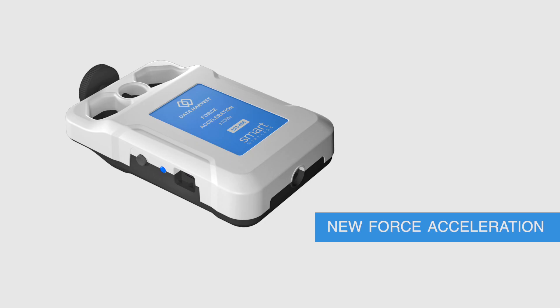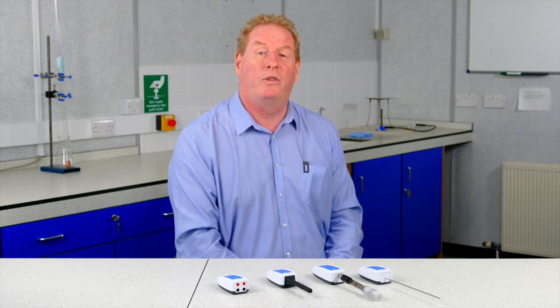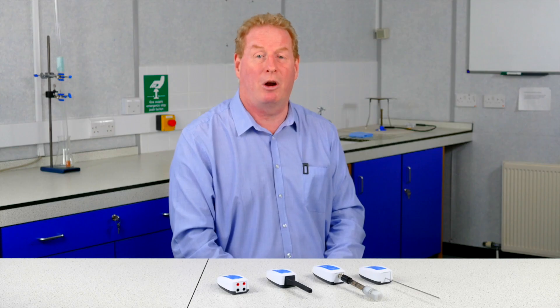Many of our sensors are now available in our Bluetooth range. We will be continuing to develop more sensors such as the force accelerometer and the dynamic system. With the force accelerometer, you can measure motion in three dimensions, which would be great for doing things like projectiles. With the dynamic system, the cart is essentially the data logger and it sends the data straight to the devices, so you can do things like distance-time graphs live.